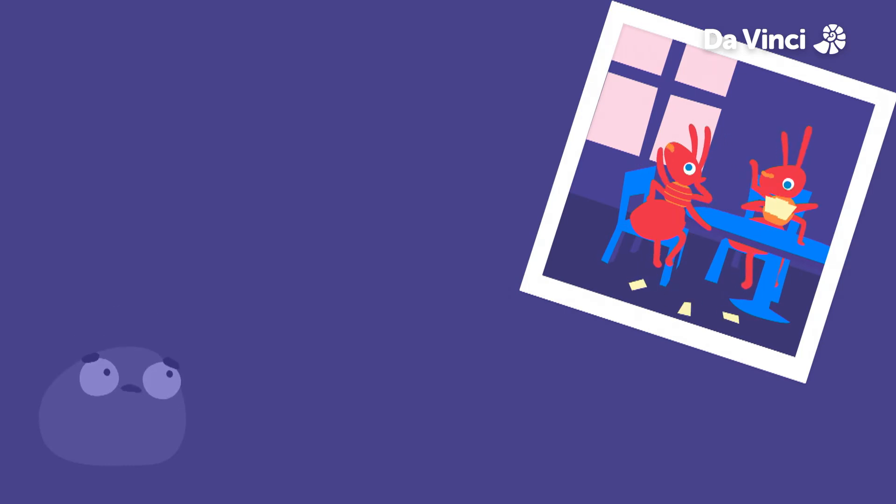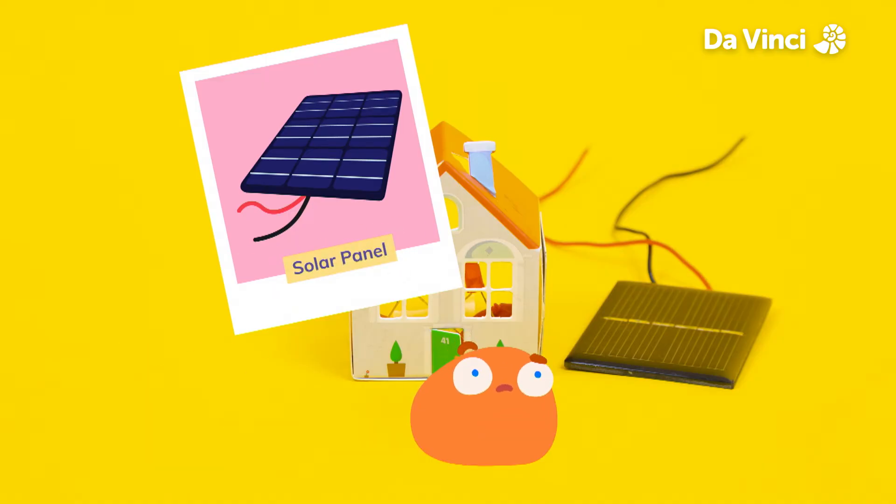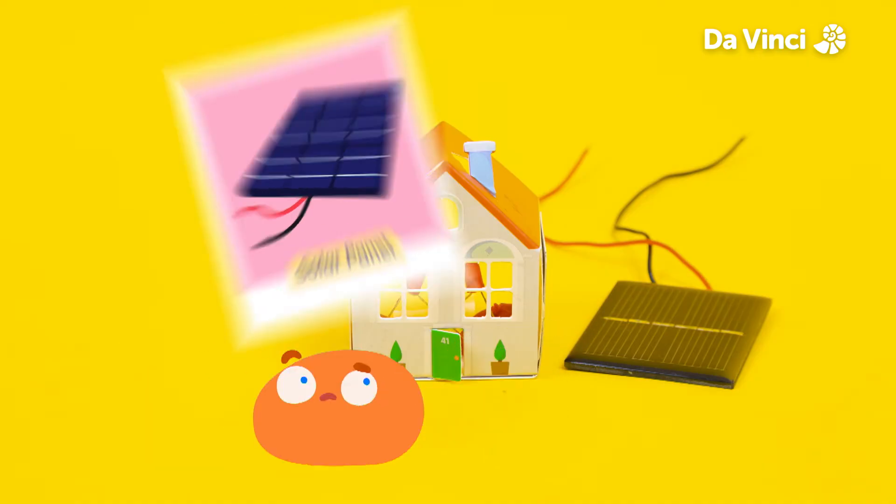Oh no! It looks like the battery pack has run out. It's just like what happened at your party, Smorf. We need to find another way to generate power. How about we try this solar panel? Let's attach it to our circuit and see how it works.